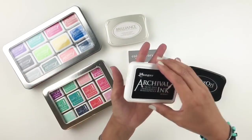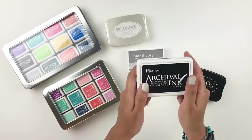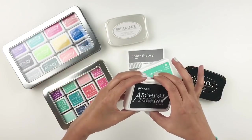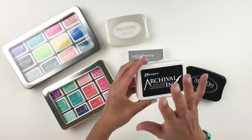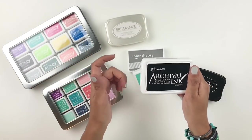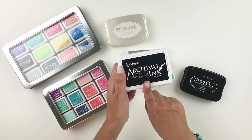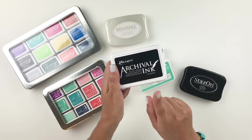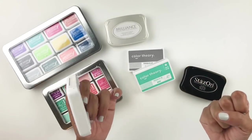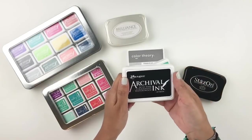My archival ink is definitely my favorite — this is the jet black. These are all my opinions, I'm not dissing any companies and I'm not saying that I know it all. But these are what work for my projects and have been working for me for years. I love the archival ink — it is a pigment permanent ink and it just works on my projects. I always feel like I get a crisp stamp and I can stamp it on anything.